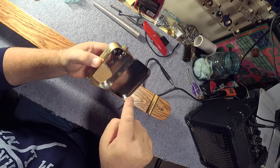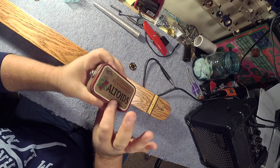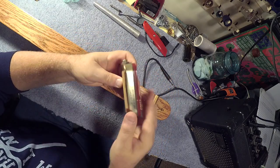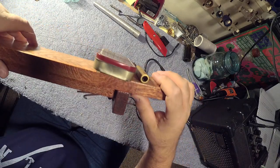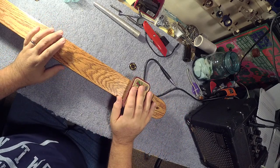Altoids tin piezo pickup inside. You could even put that piezo on the underside of the lid if you wanted, but it even works at the bottom because the whole can resonates. Make sure you put that little piece of wood so that it sits up at an angle like that.